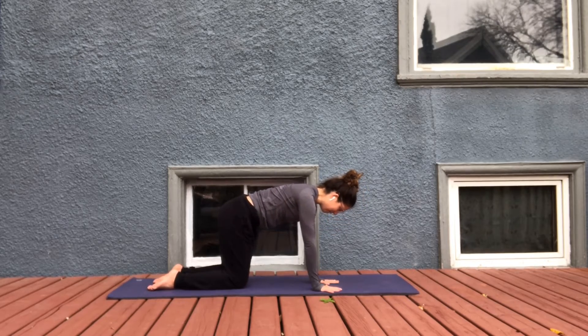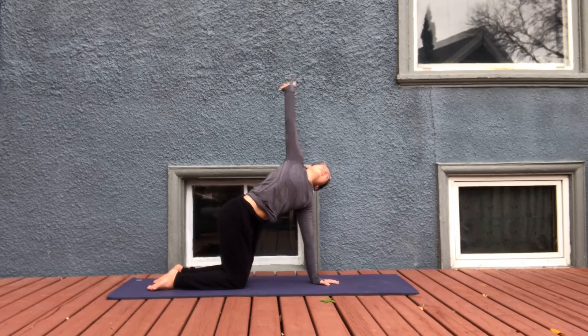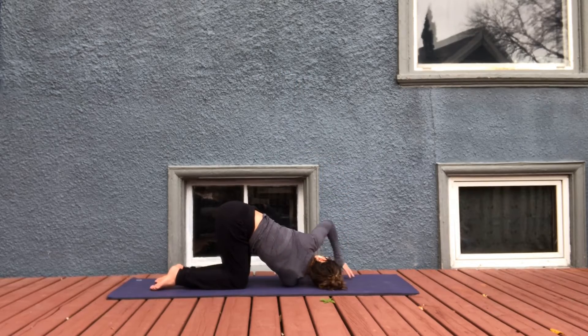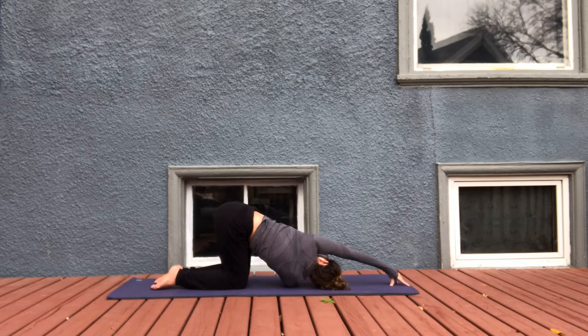Left hand is going to come in the middle of the chest. Inhale, let's pull back on the right arm, reach it up to the side. Exhale, thread it through. Come onto the right shoulder, right side of the head. Maybe reach the left arm towards the front of the mat — thread the needle. Be careful your hips don't shift to the left; bring them back to center. This twist is coming from the upper back.